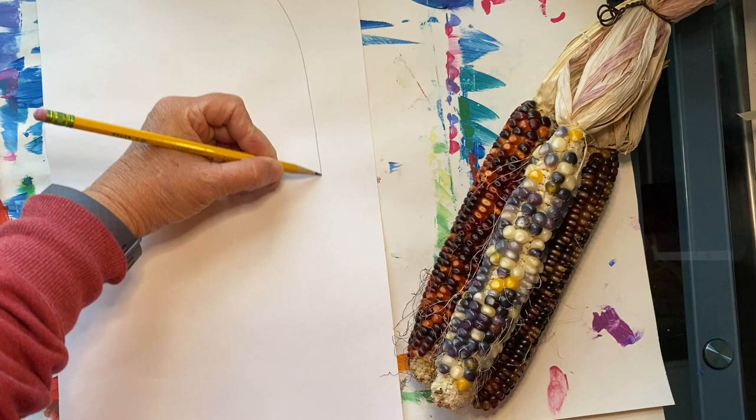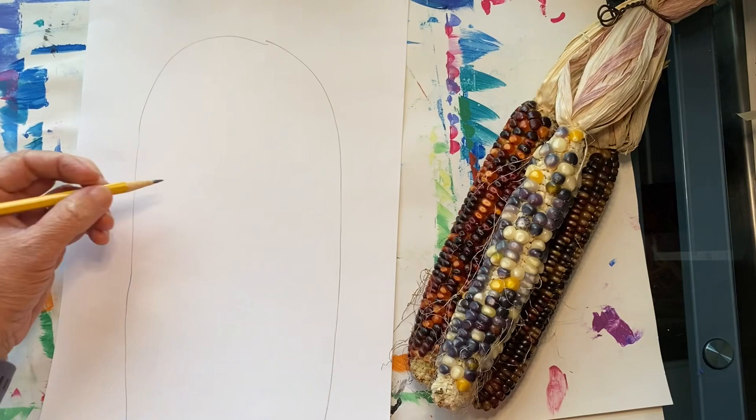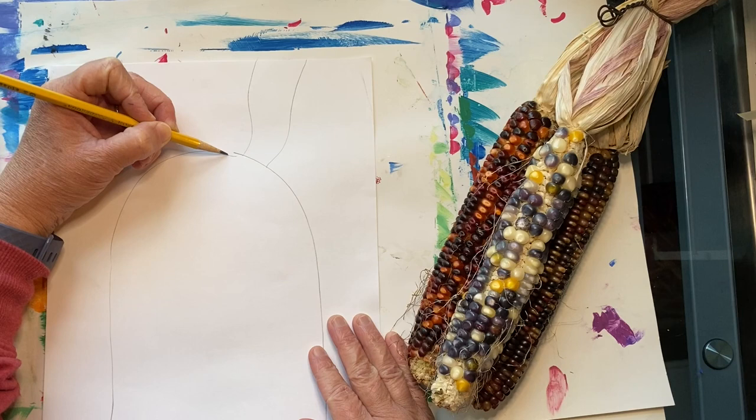Start by sketching a large oval lightly with your pencil. Then lightly draw some wavy lines coming out from the top. These will be the husks.